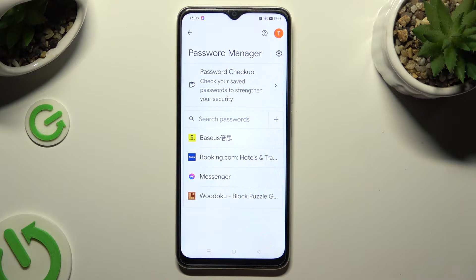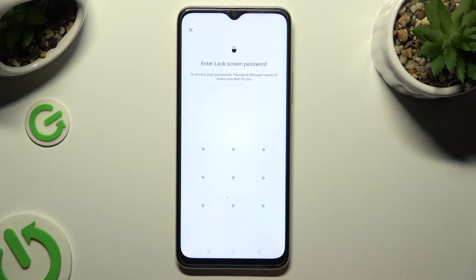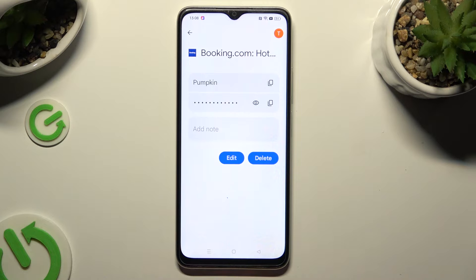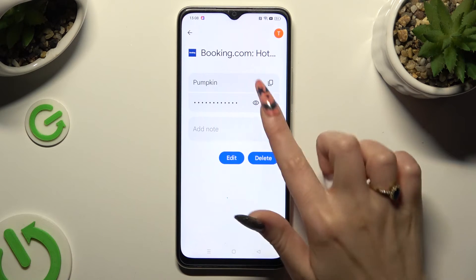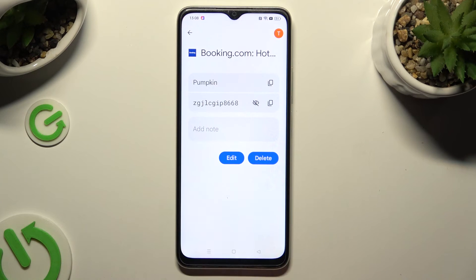Following that, just tap on one of your passwords that you wish to check and enter your current login method. Then select the eye icon next to your password to make it visible.